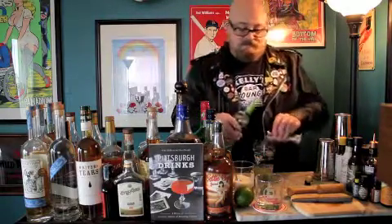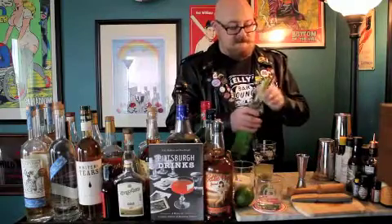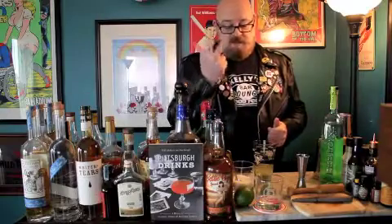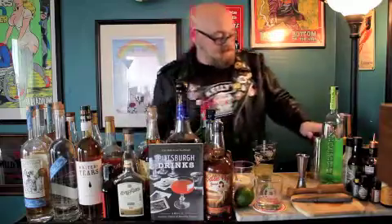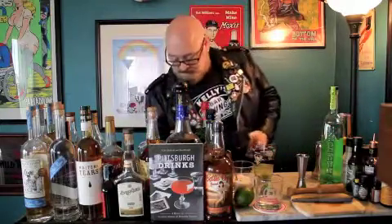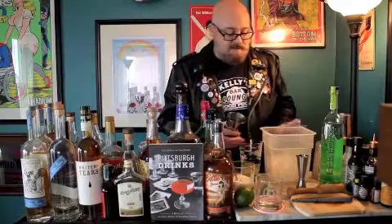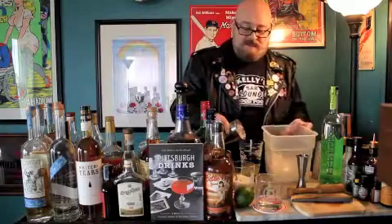I'm going to fill it right to the top — get ourselves a nice meniscus. And that's it: lime, sugar, and the cachaça. Those are all the ingredients you need. I'm going to add ice. For this cocktail, we're going to add ice all the way up to the top of the glass.